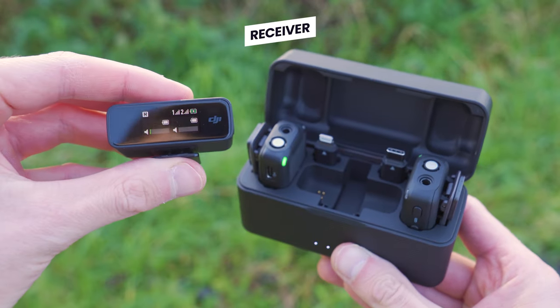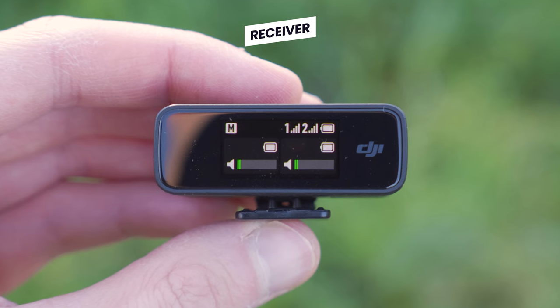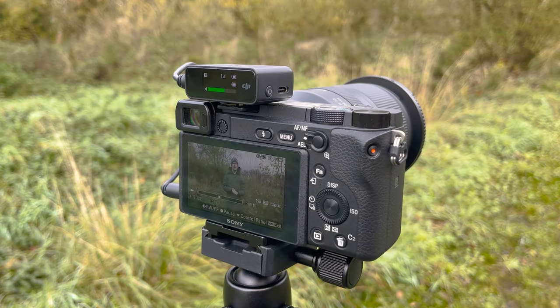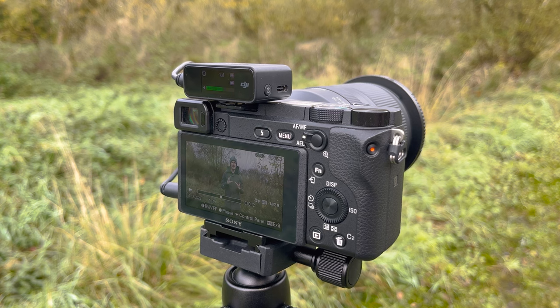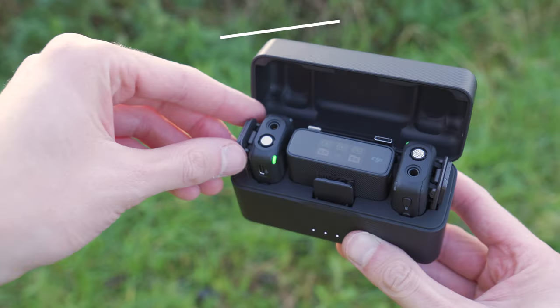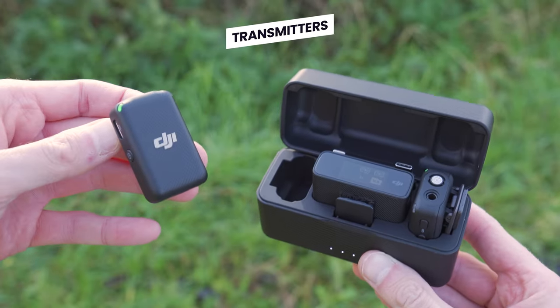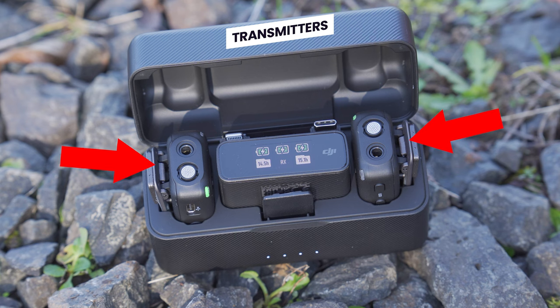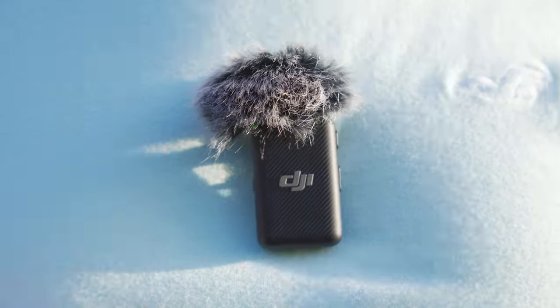When you open the charging case, the first item you will see inside is the receiver, and this is what you attach to your camera or smartphone to receive the wireless signal from the microphone transmitters. Inside the case, you will also find two wireless DJI microphone transmitters on either side of the receiver, and these are what records the audio and transmits it to the receiver.